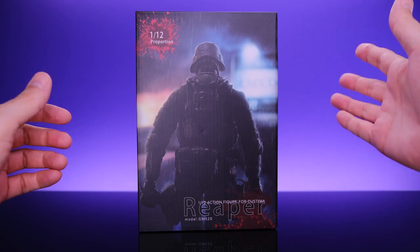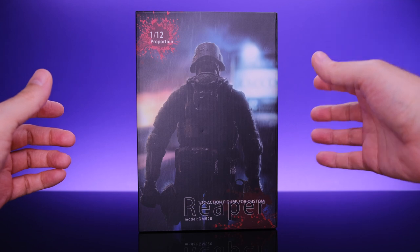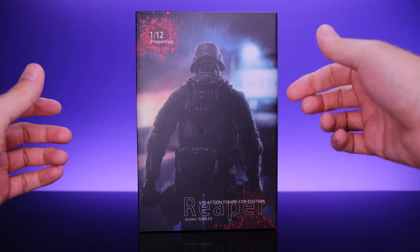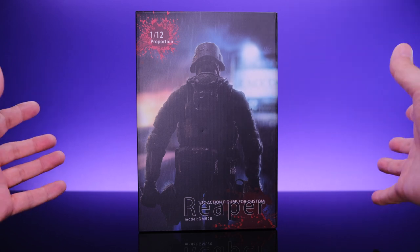Huge shout out to the folks over at 5K Toys for sending this out to me to review. You guys have been awesome. I'll leave a link to their store in the description below, so be sure to check them out. Also check them out on Instagram — their page is awesome.